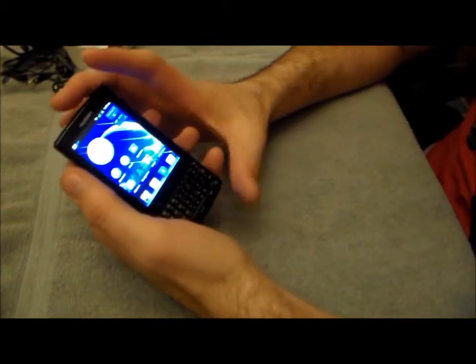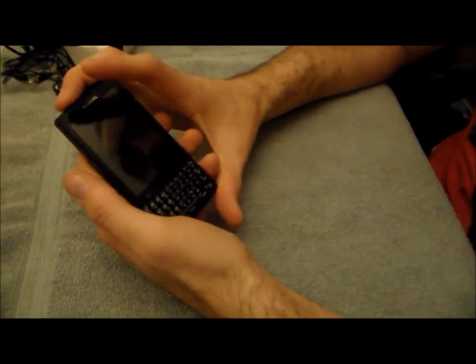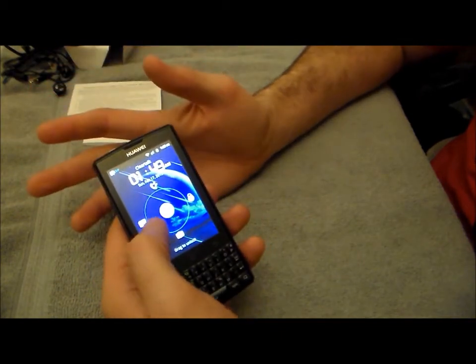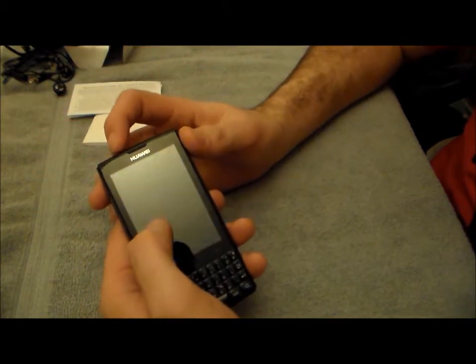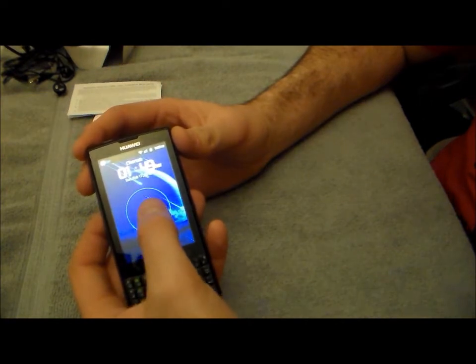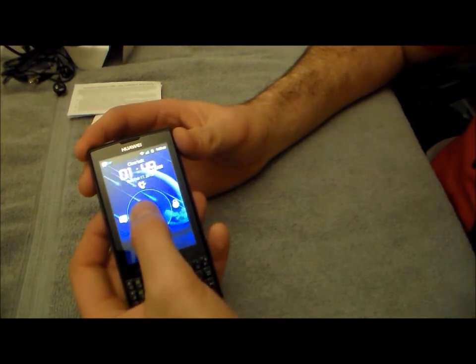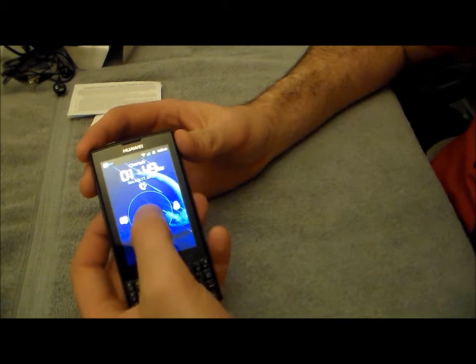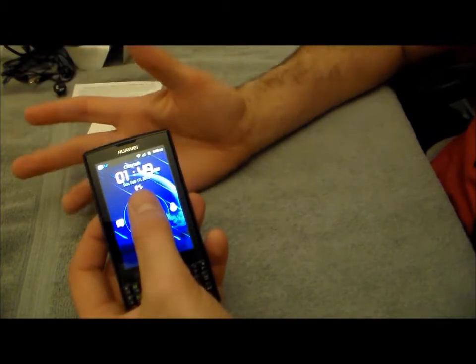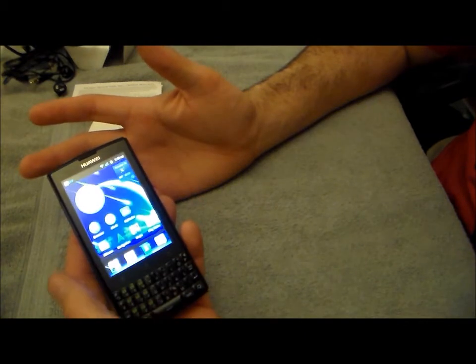The device is running Android 2.3.6. Huawei has added a few customizations to the user interface which I really like. On the unlock screen you can swipe right to just unlock the device, swipe left to go to messaging, go to the bottom for the camera, and swipe up to launch your recent telephone calls.